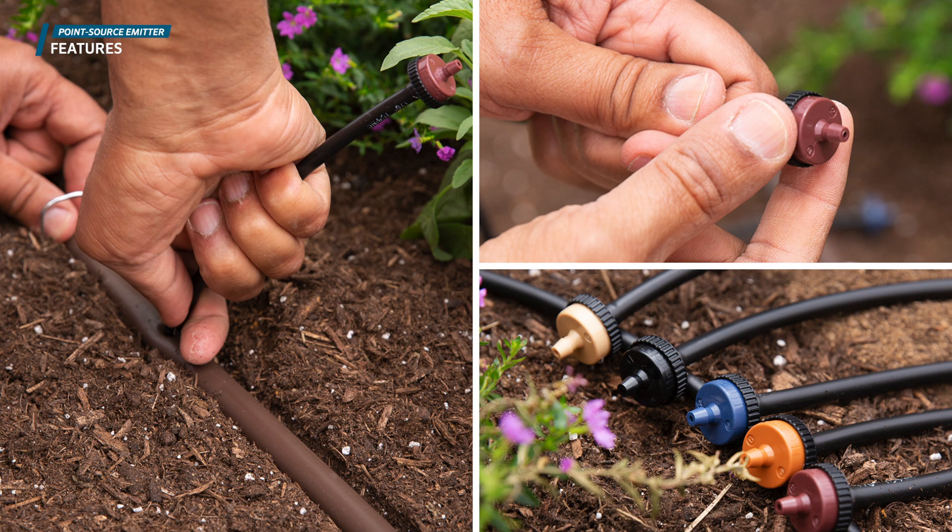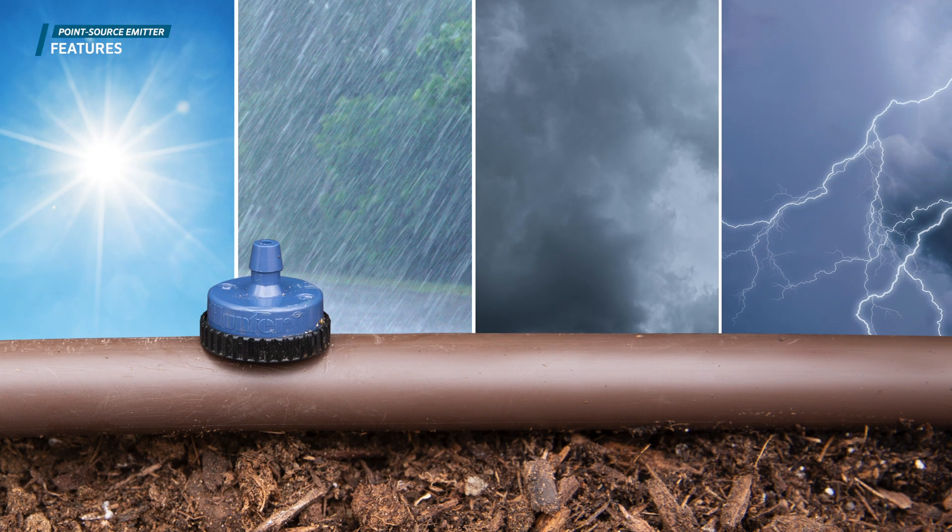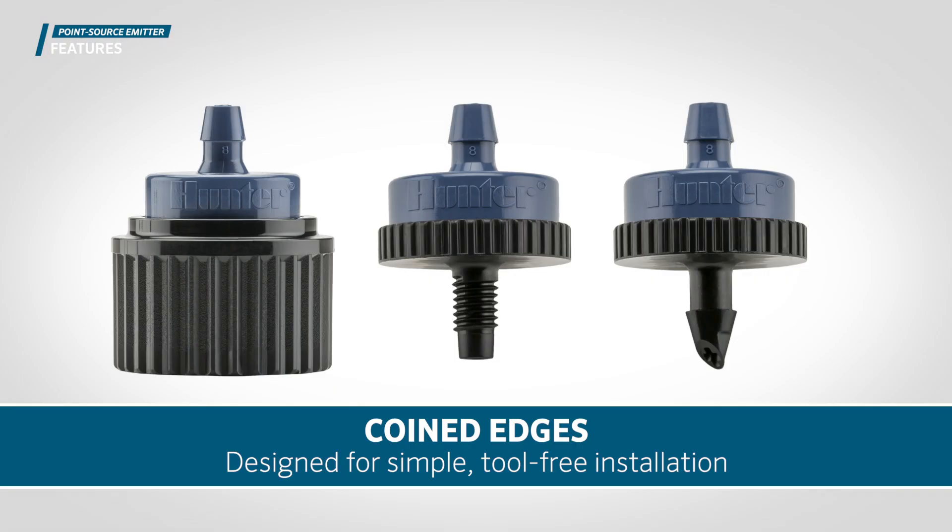Hunter point source emitters are easy to install with a rugged design that provides years of reliable operation in extreme environmental conditions. The coined edges are designed for simple, tool-free installation.